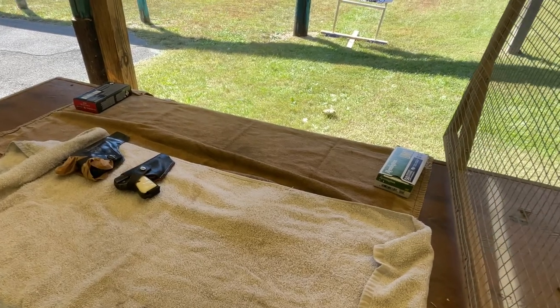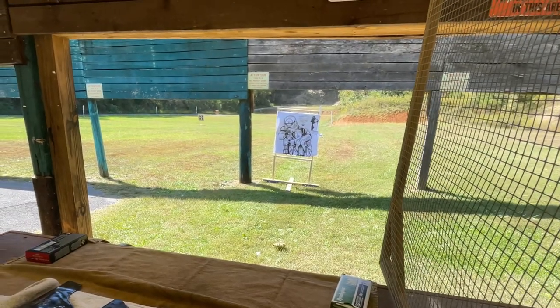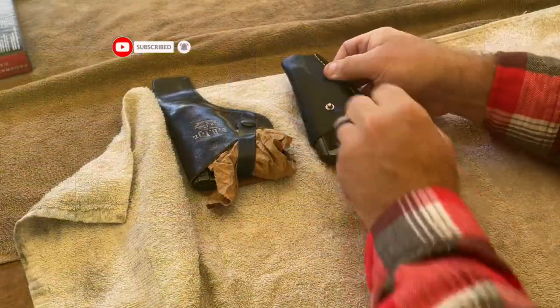Welcome back to the channel. If you're just joining me for the first time, welcome. I've got a target out here right at 10 yards. Today I have a special guest with me — my wife is going to join me today for a casual afternoon of shooting.